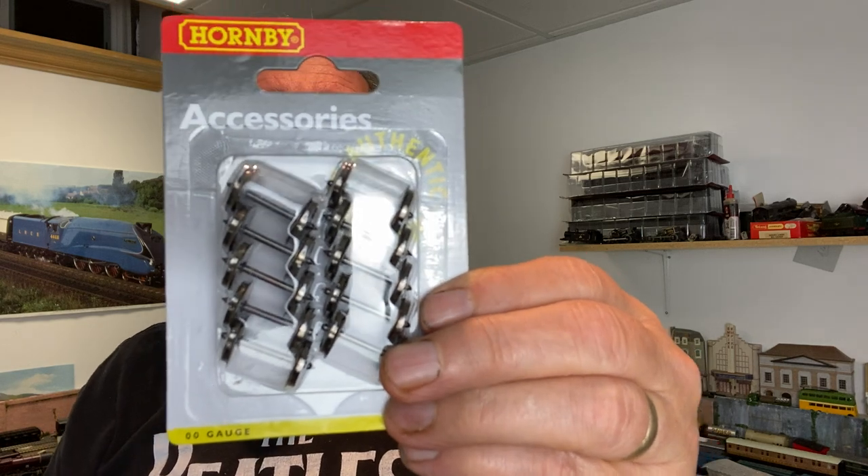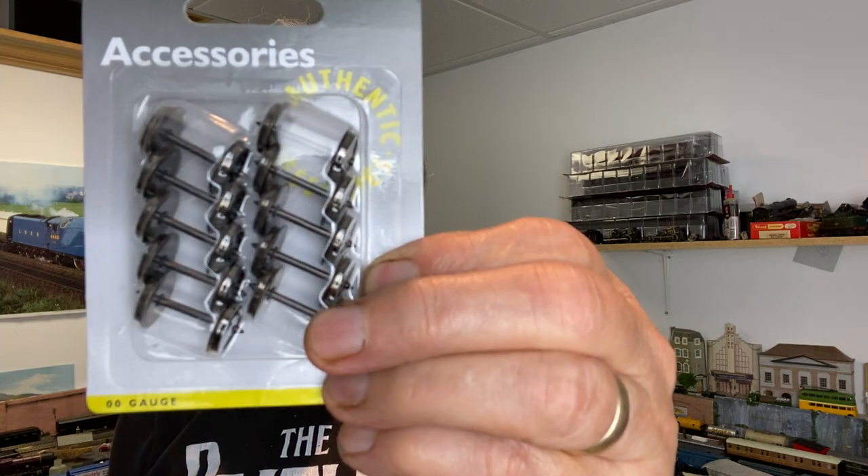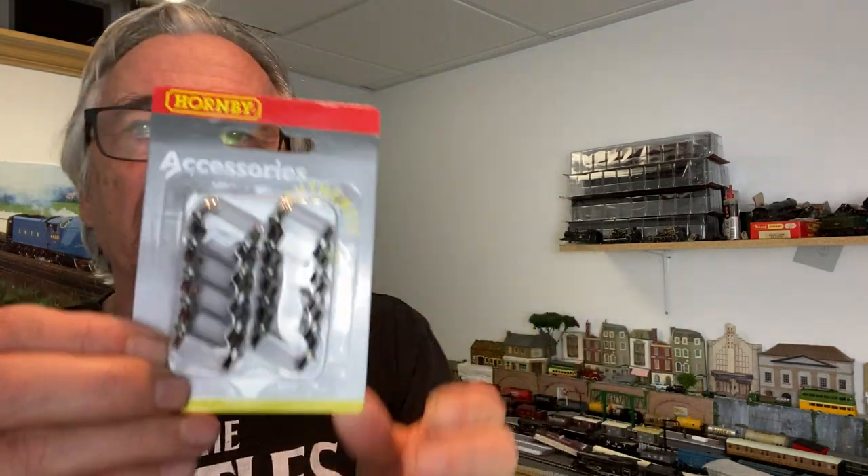As they go through the points they tend to go out of sync and off balance, and the next thing you know they're on their side. So I went into Hatton's website and I ordered a box to be delivered, and inside this box are packages of metal wheel sets.